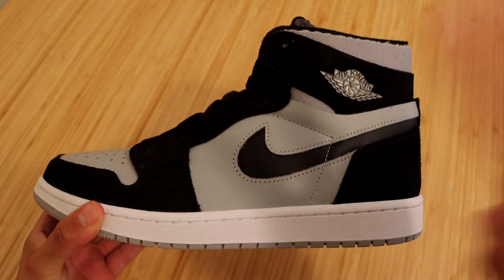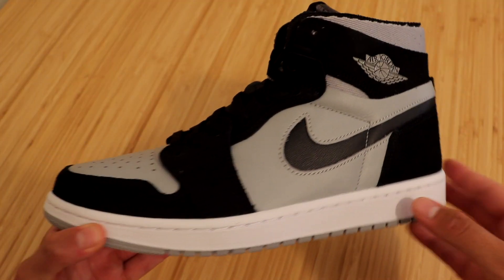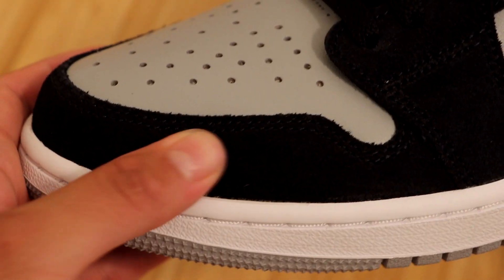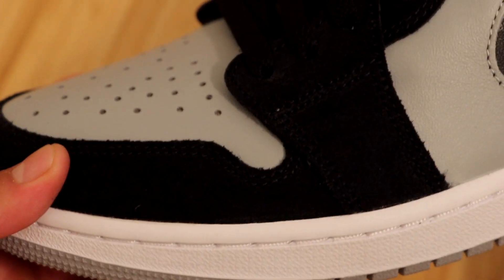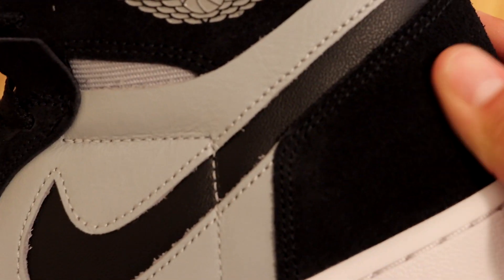Let's go ahead and check out the uppers, which are made up of two colors: black on all of the overlays and gray on the underlays. Starting at the front of the sneaker, surrounding the toe box we have some really nice black suede material — it feels really nice to the touch. We have that same color and material at the quarter panel up to the shoelace holes, ankle strap, and down to the heel of the sneaker.